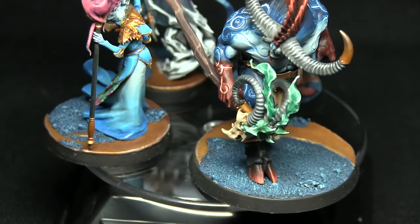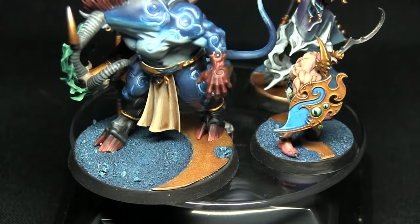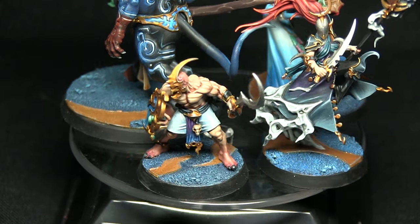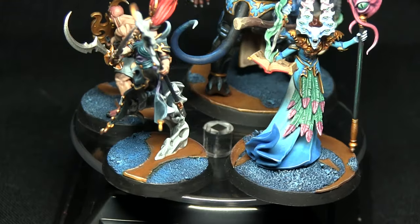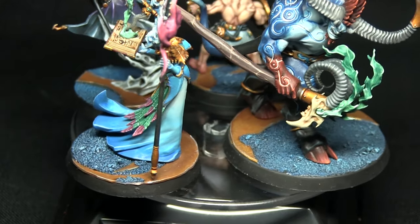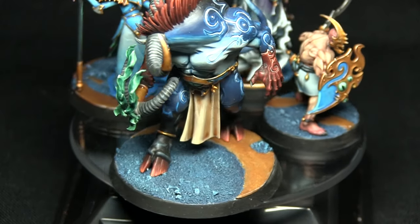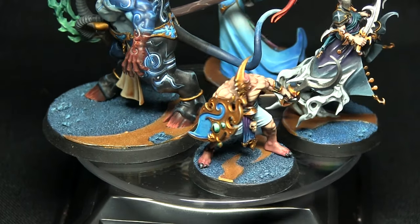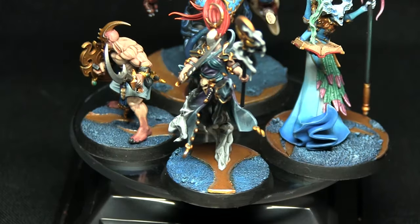Here we have a few examples of miniatures using these bases. There's a nice variation of different shapes, achieved by playing around with the different bases. Generally, using crescents and fluid shapes works really well for these Silver Tower bases. You may also notice I've painted the edge of the base with Abaddon Black, though that's personal preference. If you enjoyed this tutorial, let me know in the comments below, check out my previous Silver Tower painting tutorials, and don't forget to subscribe. Thanks for watching, and goodbye.